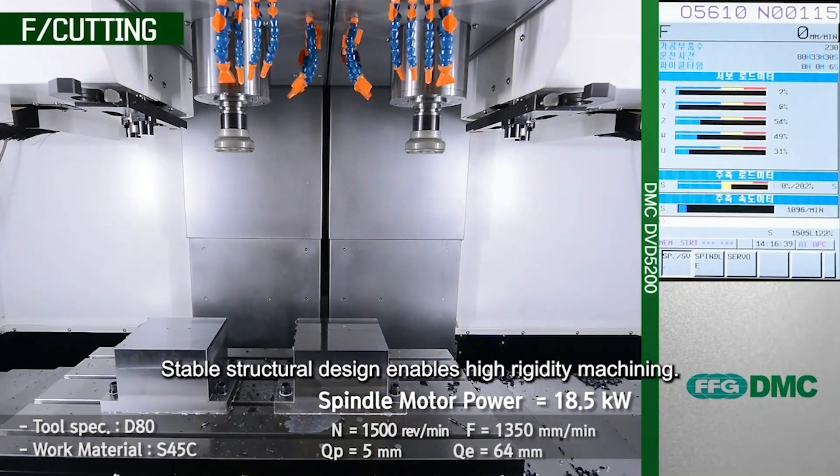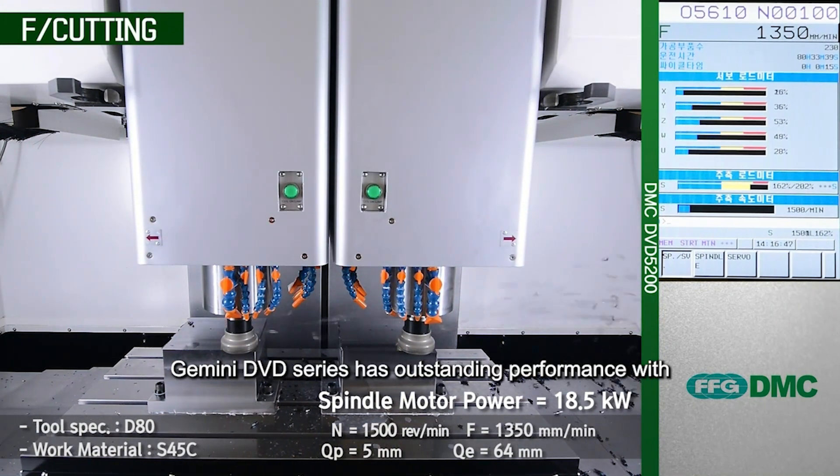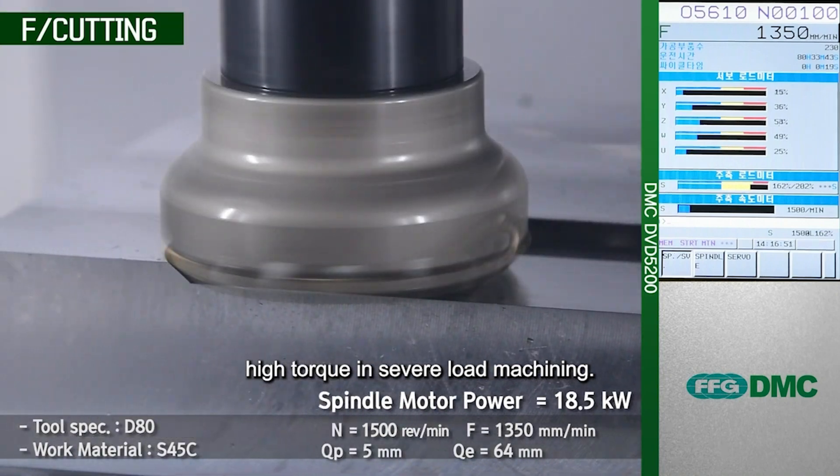Stable structural design enables high-rigidity machining. The Gemini DVD series has outstanding performance with high torque and severe load machining.